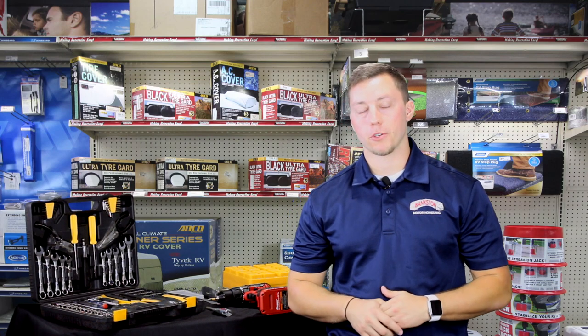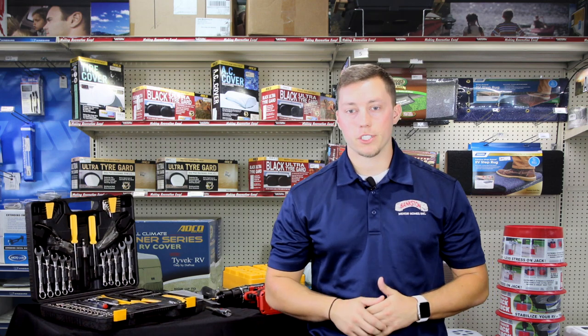Hey guys, this is Mike the parts guy at Bankston Motorhomes. Today we're going to talk about a tool kit that you should take with you whenever you go on your camping trip — something that will get you by if you have an emergency until you can make it to the nearest service station.